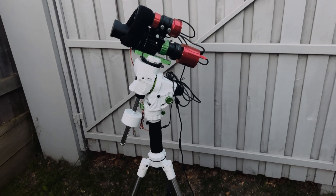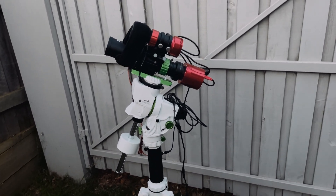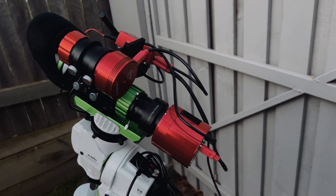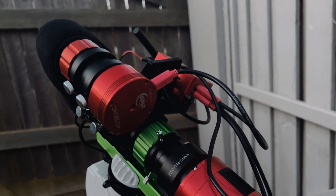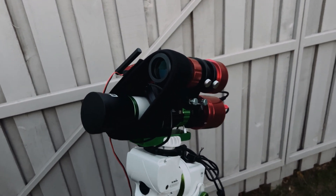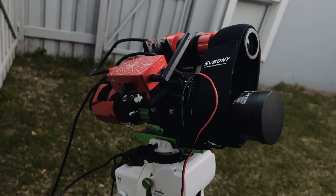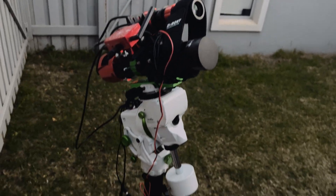Just to run through my rig a little bit. We've got the Skywatcher AZ — Virtuosa GTI, sorry. I've got the ZWO 533MC Pro, and I believe I've got the L-Ultimate filter in there — I hope so. I've got the 290MC planetary camera that we use for guiding, with the SV Bony 50mm guide scope, which I've had forever. The Skywatcher 50 ED guide scope — and the ASI Air Mini. And a little dew heater — SV Bony.